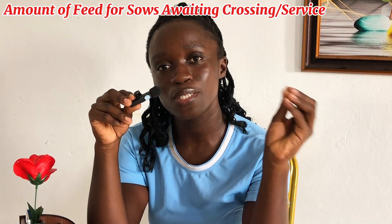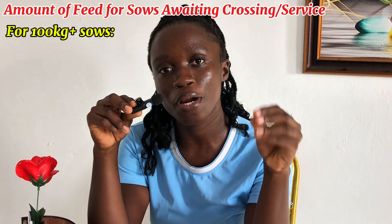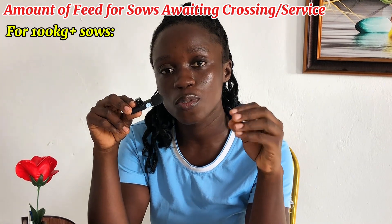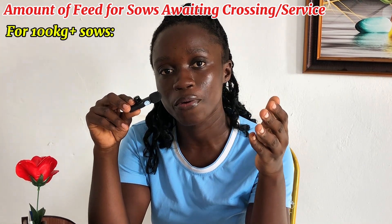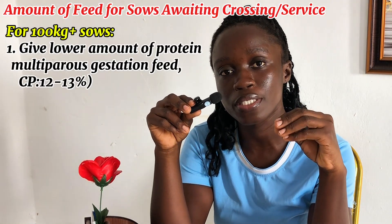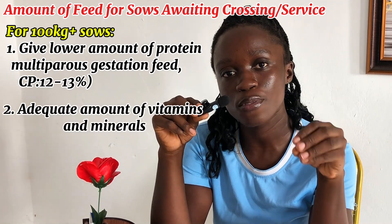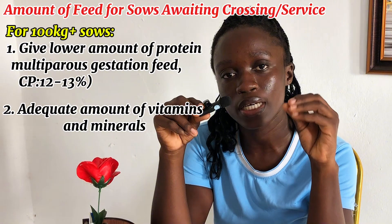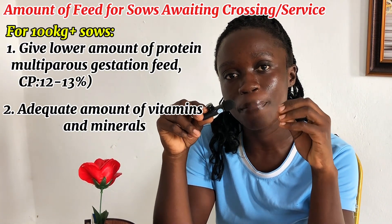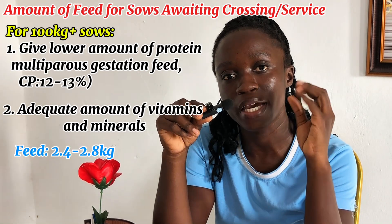Now let's look at the feed for sows that weigh 100 kg or more. For these sows, they require a relatively lesser amount of protein than sows that are less than 100 kg. So you give them the feed for multiparous sows, which has a crude protein content of about 12 to 13%, and that is good for them. Also, make sure that there is an adequate amount of vitamins and minerals in their feed. The amount of feed that you give to sows that are 100 kg or more should be between 2.4 to 2.8 kg per day.